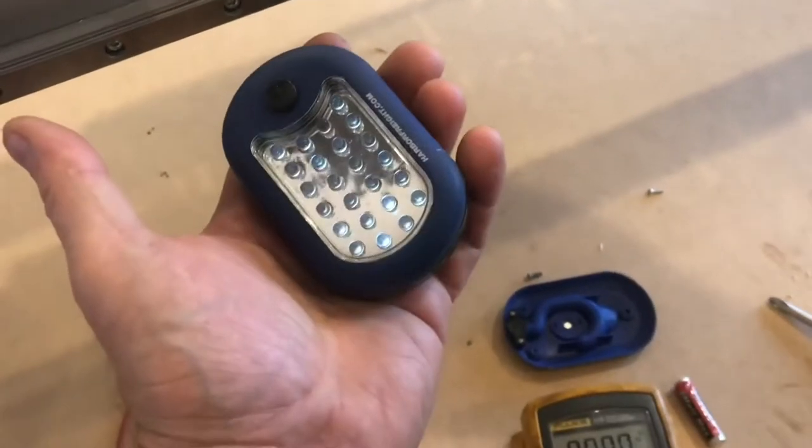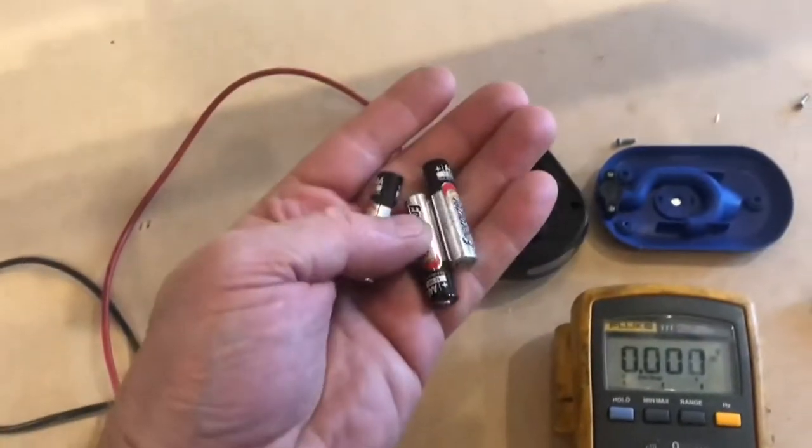This takes a lot of power to keep this thing going. We'll pull the batteries out and I'll show you how much power is in them.